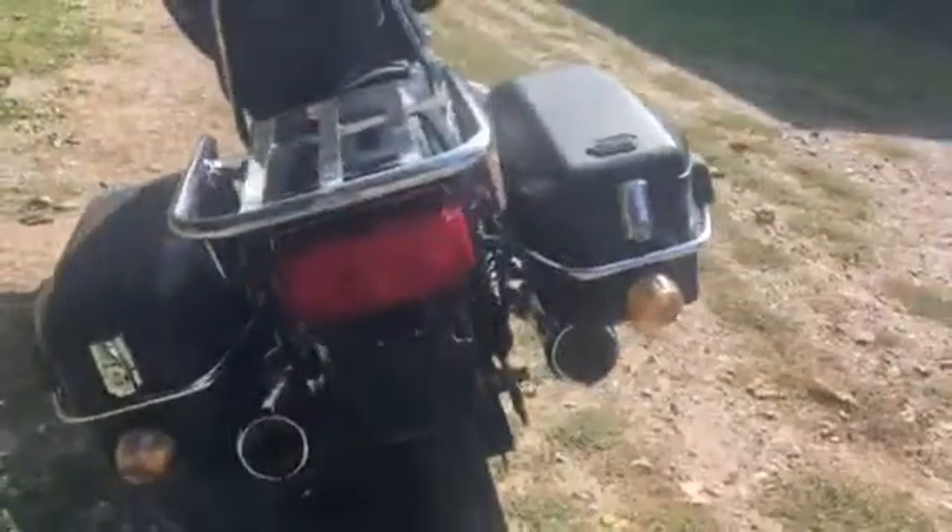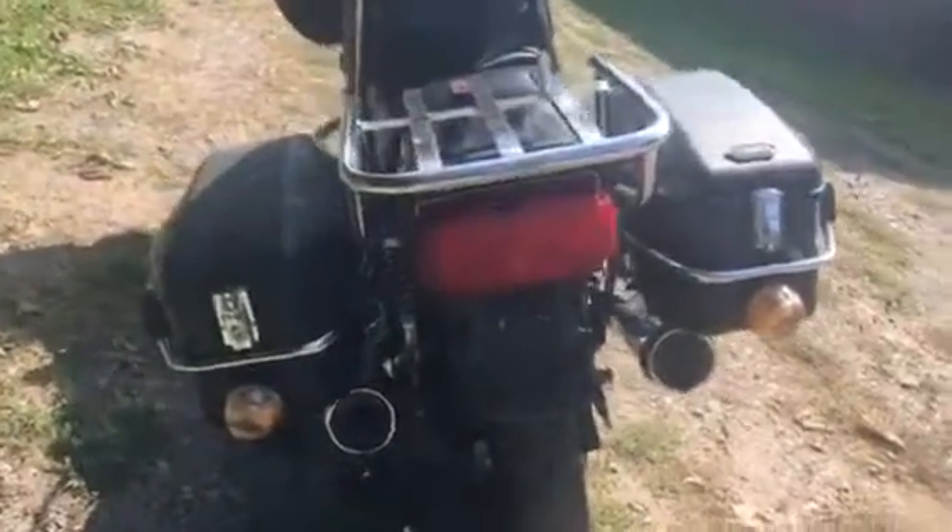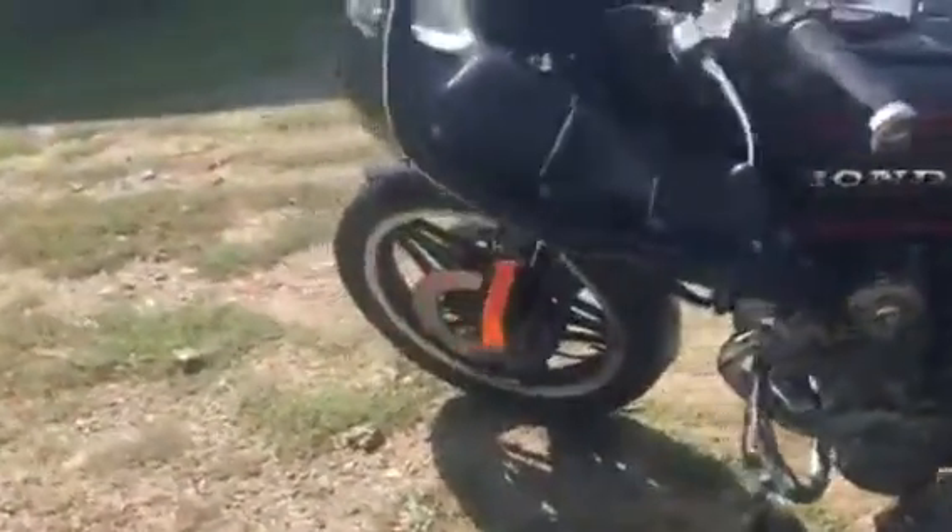Comes with the bags — the bags have the turn signals in them. Same thing with the front; they've got the turn signals mounted on the bearing. Not a bad job, whoever did it.